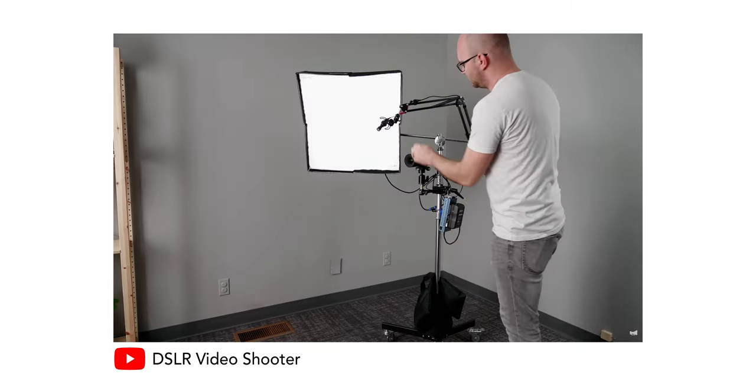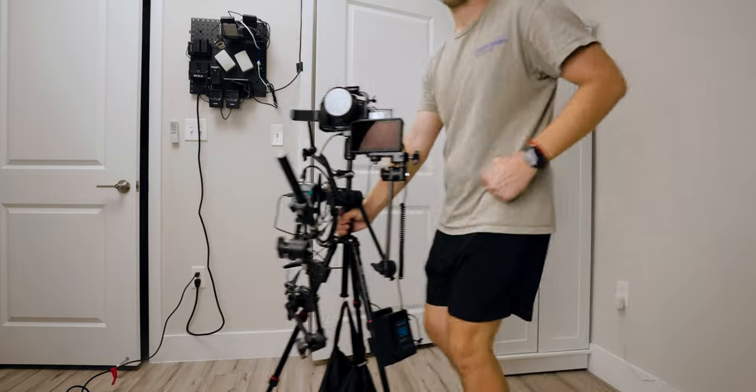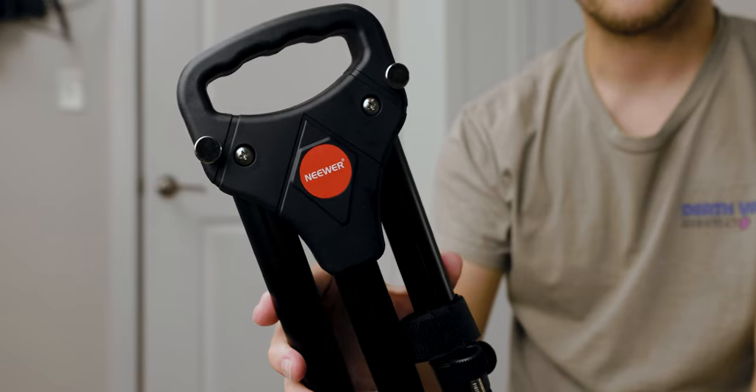He went with a rolling light stand and attached everything you could possibly think of onto it, whereas I went with a tripod that I rigged everything to, and the light is separate, which I will talk about later. The equipment needed for this build is a Neewer rolling tripod base and a travel tripod that I just had lying around.